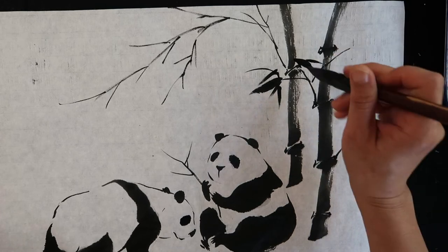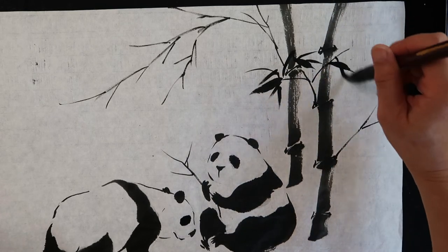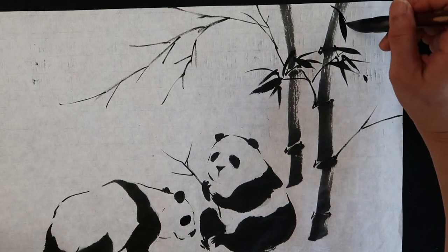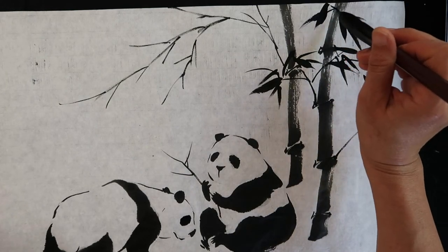To paint the leaf, touch down lightly and then put some pressure to broaden the stroke. Finish the leaf by lifting the brush to make the end pointy.